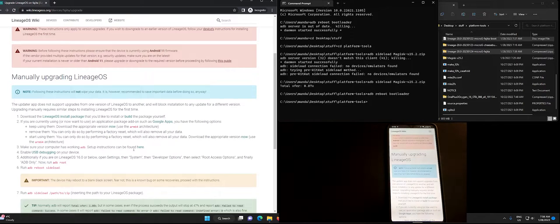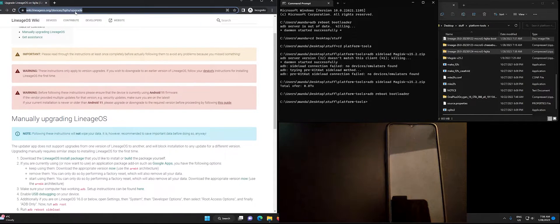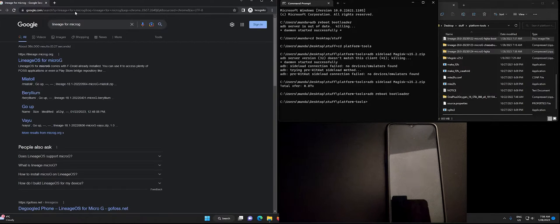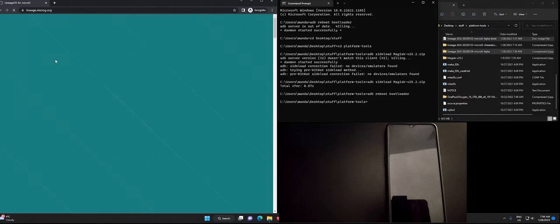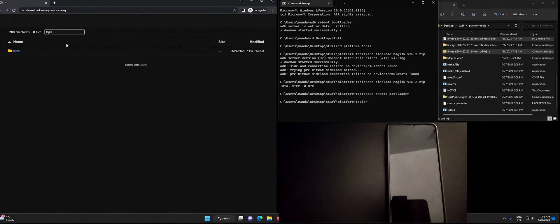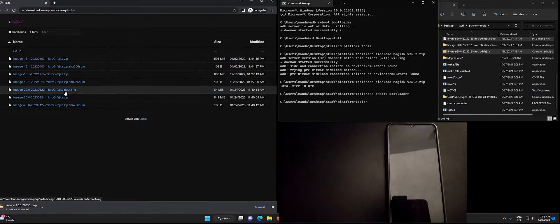Make sure you already have ADB running — if that's not working, check out the video in the description below. Then you want to download the new version of Lineage OS; in our case it's Lineage version 20. Download just the upgrade package — the boot image is not necessary for this step.